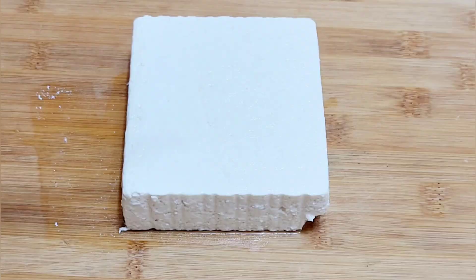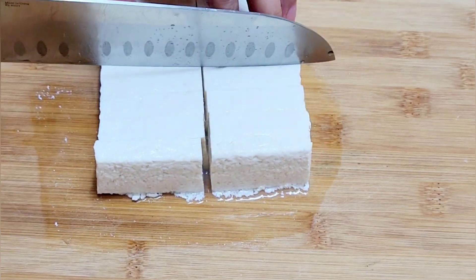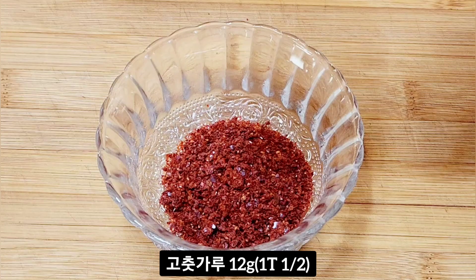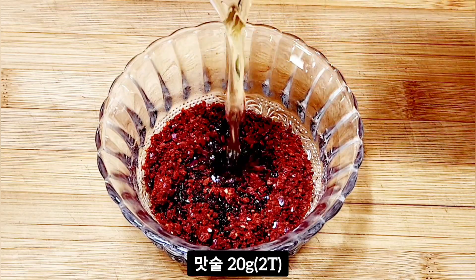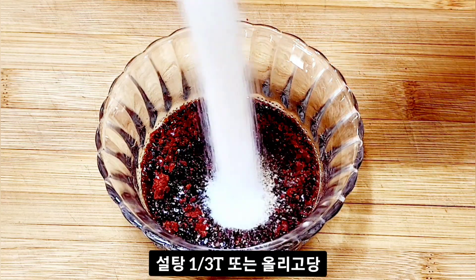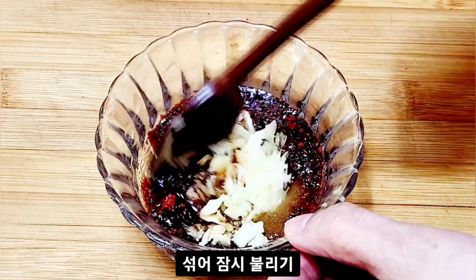If you're not sure how to cook it, I'm going to put it in a little bit. I'm going to put a little bit in the oven. I'll put it in the oven.